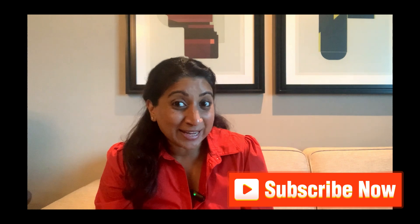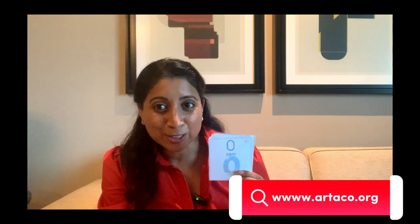Hello, today is numbers day. I am going to try and count from zero all the way to number 10. You can join me too. I have my flashcards to help me, and if you'd like to join me too, you can download them from the Artica website.